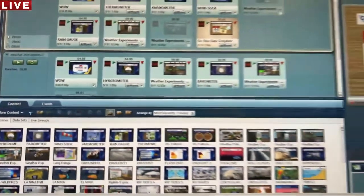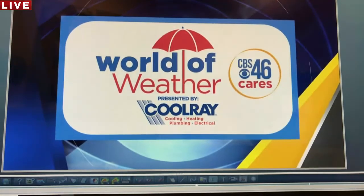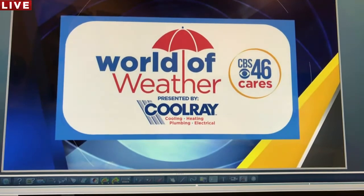Today's World of Weather lesson is about weather instruments. Tomorrow we're talking about hygrometers and barometers, so make sure you join us tomorrow at 1:15. You're actually going to make your own hygrometer with a strand of hair — believe it or not. Now let's flip this around and hit play. We are talking about weather instruments, and this is the first one we just talked about.